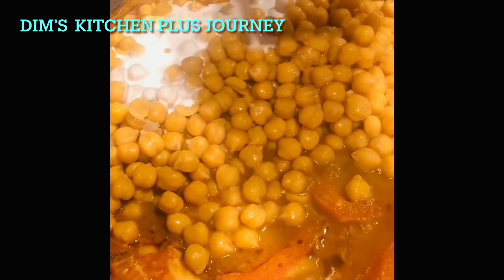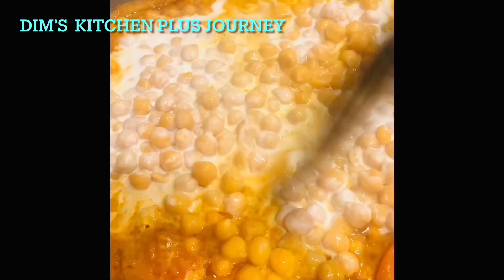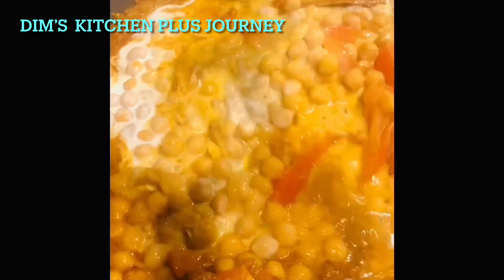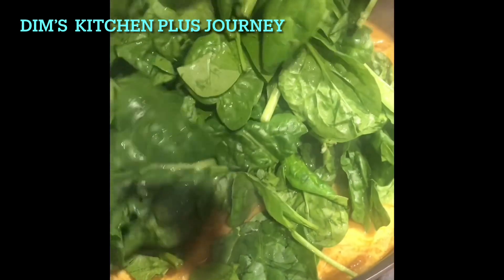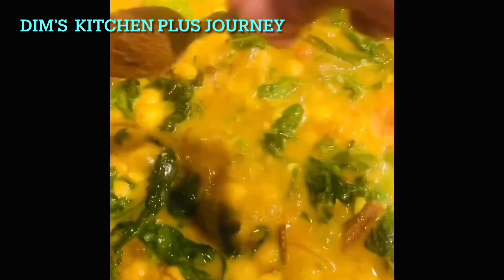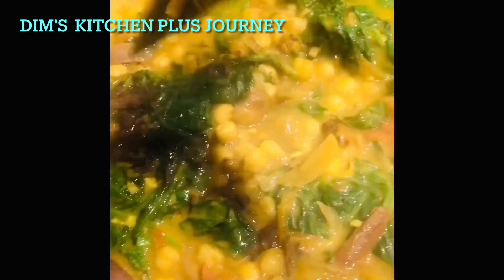Also add one cup of coconut milk and mix everything together. Then add the spinach and some lime if you want.